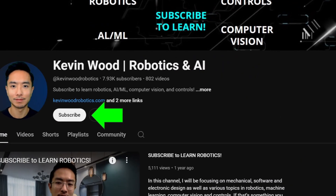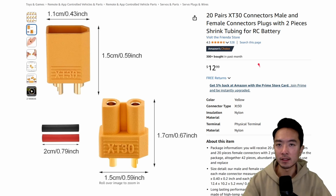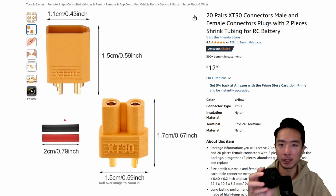So check it out and subscribe to learn more. I purchased these XT30 connectors — they have both male and female, and they come with these heat shrink tubes. The reason I've been getting these is because I've been playing with these bare actuators.